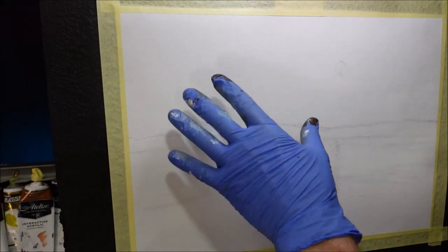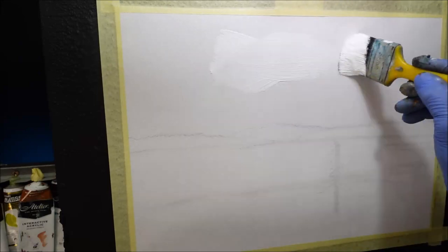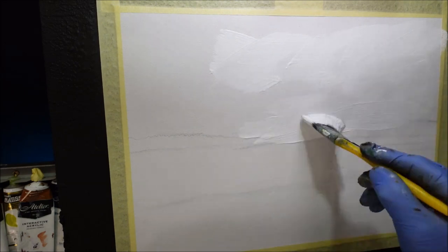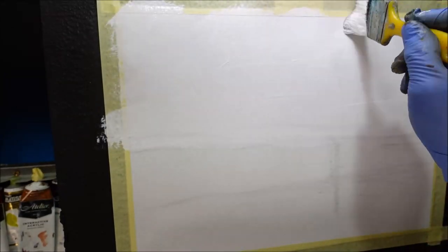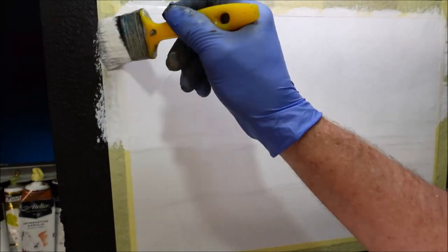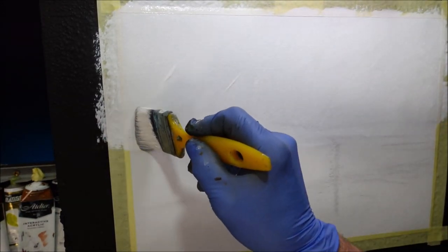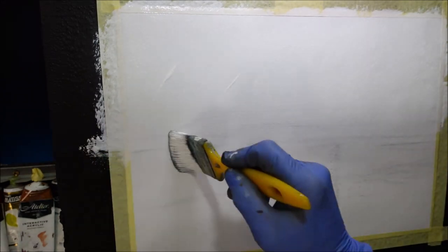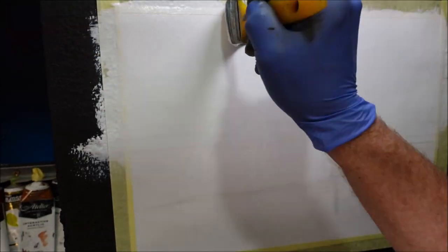I'm just going to do the top half first, getting this onto the sky half of the painting — pretty much down to the horizon line or where those trees are going to be. I'm simply crisscrossing it, getting it on there. I don't care how thick and gluggy and bumpy and rough it looks — I'm getting it all into the tooth of the canvas. Then I come to the tip of the putter brush and stroke it left and right, a bit lower than the horizon line, to get a nice, even, thin coat. You don't want this too thick.